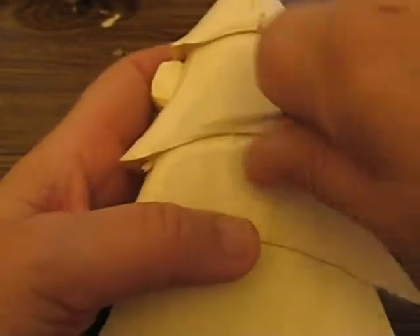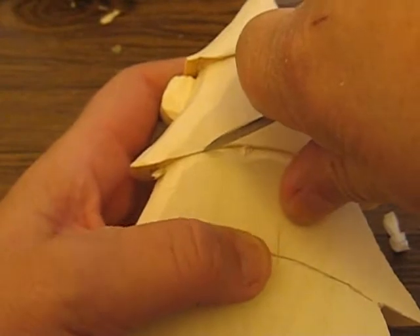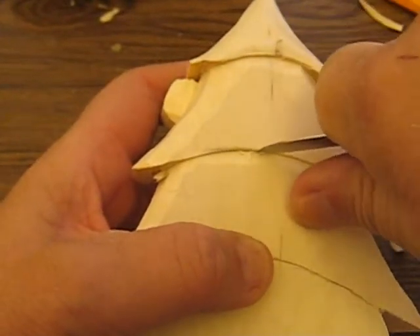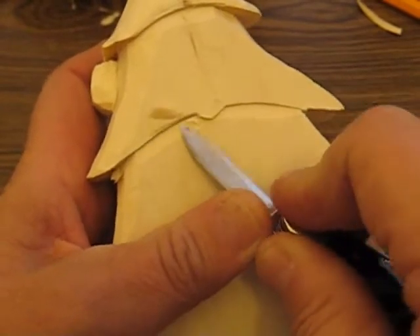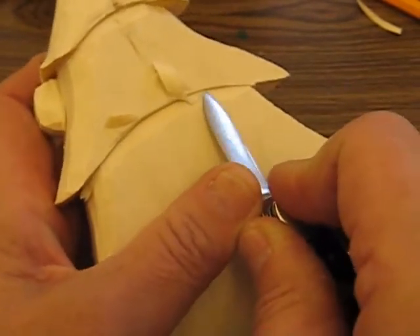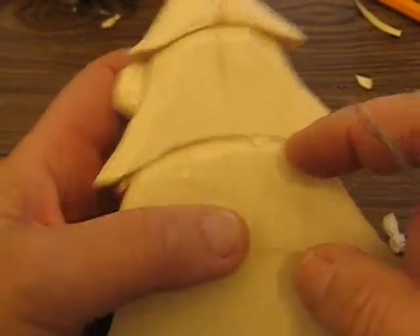The piece just doesn't want to come out. There we go. Technically you're not supposed to pry it out like that. But what you want to do is just take your time — take the edge of your knife, the point of your knife, and go up there and cut it out. Now you can go in pretty deep.